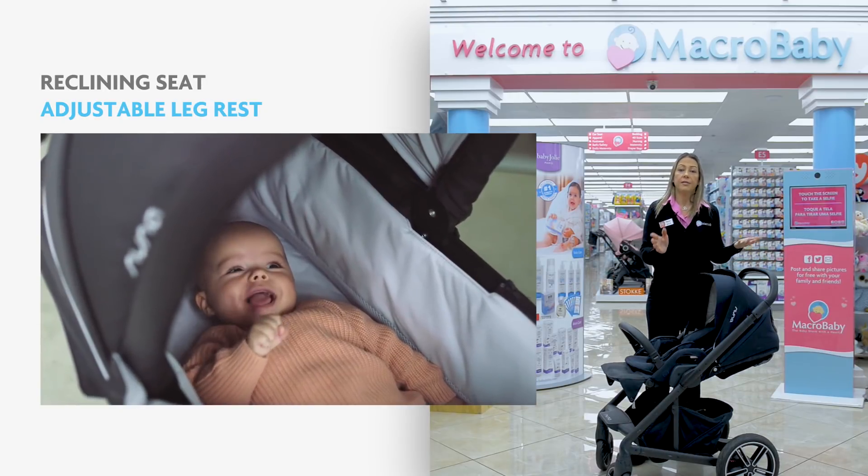The seat reclines almost completely for a newborn. A great feature about this stroller, despite the fact that it's lightweight and compact, is that you can attach a bassinet, which you can purchase separately. You can also attach car seats: Nuna Pipa, Maxi-Cosi, Cybex, and the UPPAbaby Mesa car seat. You need to purchase the adapter separately. It comes in four different colors and it comes with a travel bag.